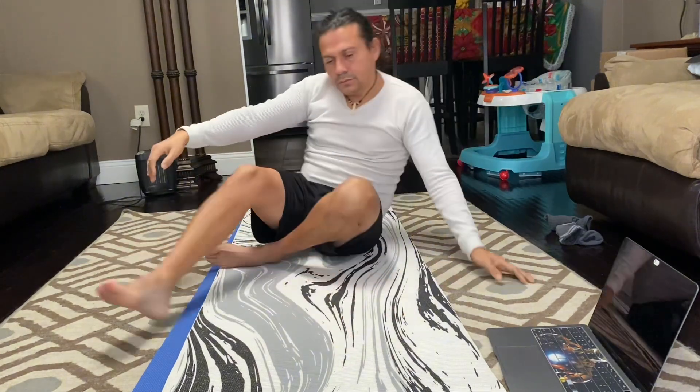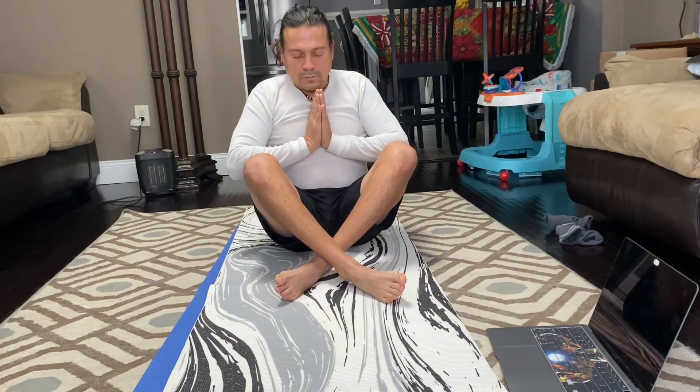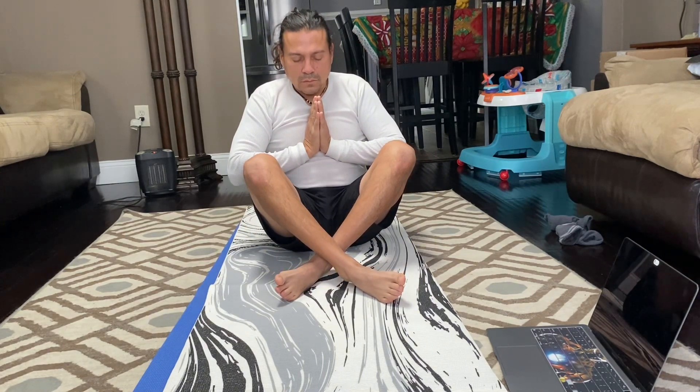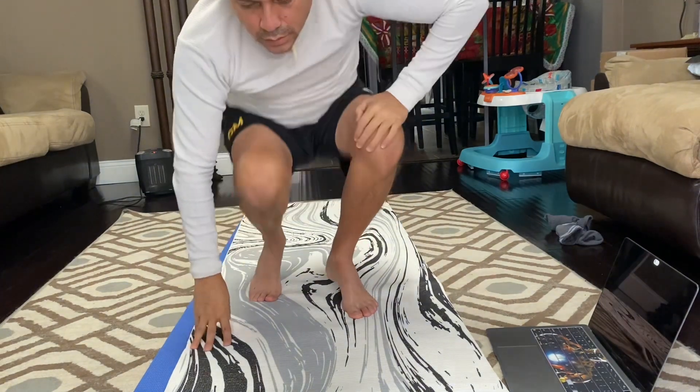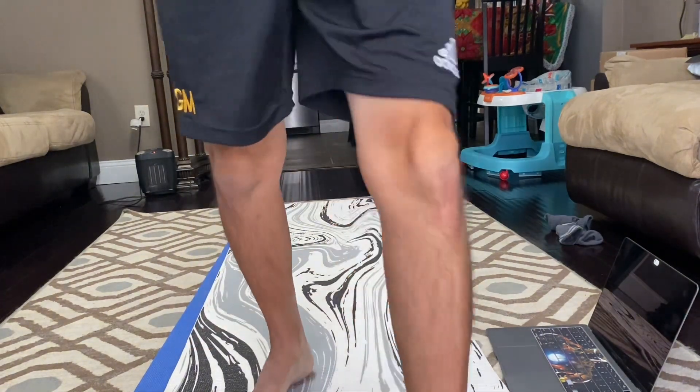Now you're going to sit. Move. Not much day, motherfuckers. Move.